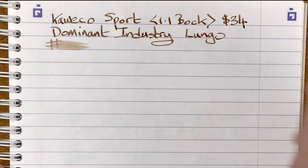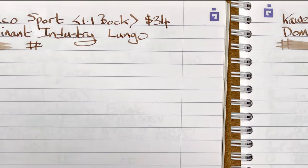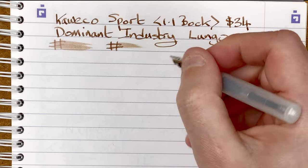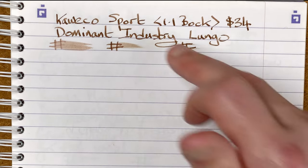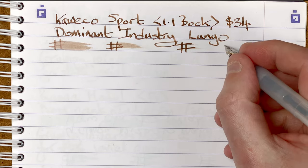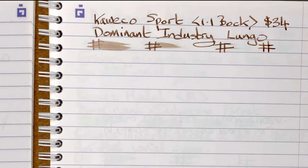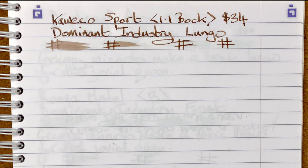Checking the drying times: immediate is 10 seconds, 30 seconds is almost dry, and at 30 seconds to one minute we get completion. After a minute, that one is nice and dry. Going to move the mic and write a sentence.